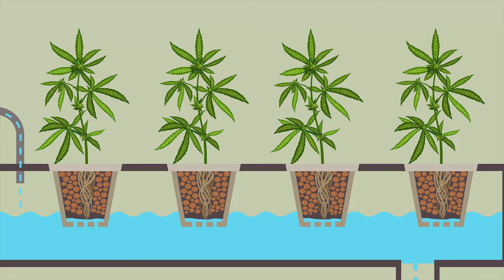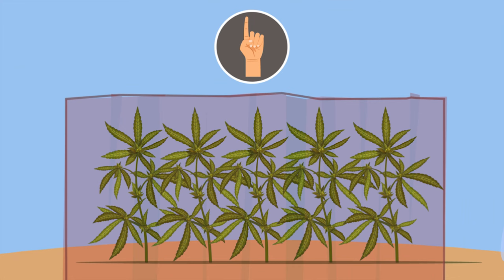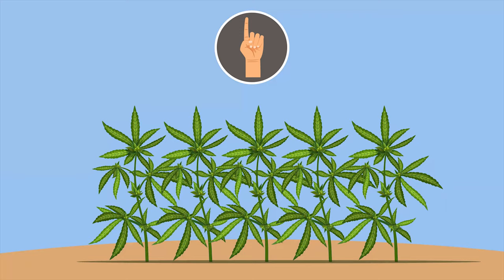As for tips to speed up the growth of your outdoor plants, there are two main ones we would recommend. First, cover your plants with a tarp or light-blocking cover at night for a 12-hour period. This is similar to how you operate an indoor grow tent, and will force the plants to bloom earlier, usually resulting in fatter buds.